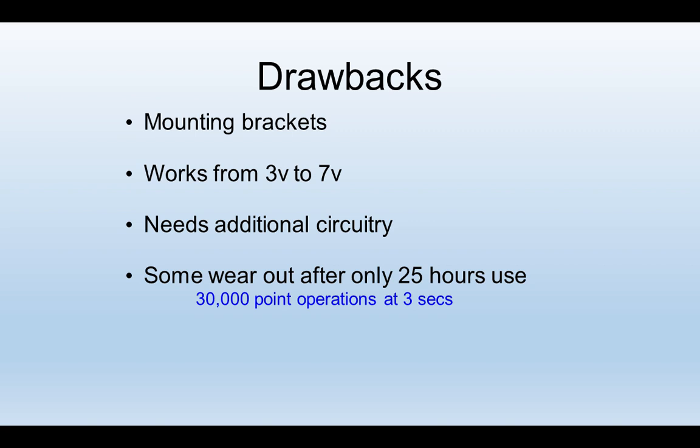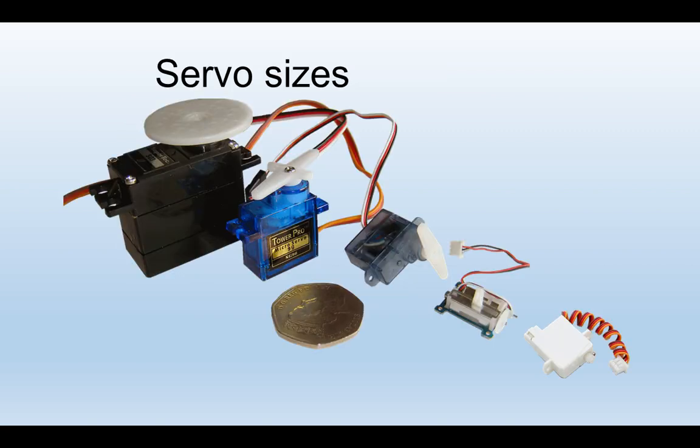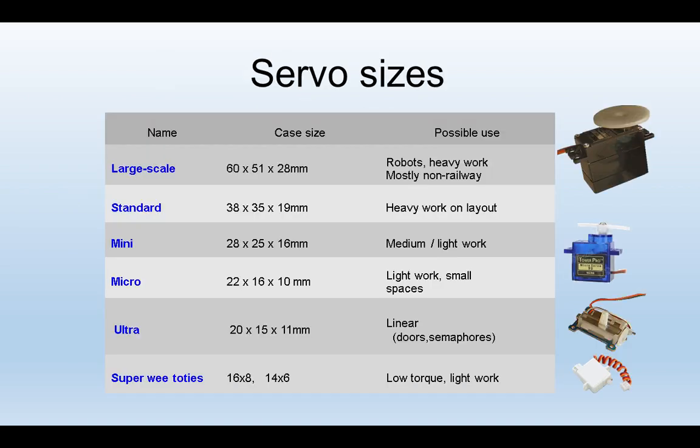Here's a selection of typical servos used in modelling. They tend to come from a range of given sizes, with different uses depending on how much work they have to do. There are grades from large scale — the big beast at the top used probably in O gauge or for heavy cranes — right down to ultra and linear servos, and a tiny category that, being from Scotland, I just call 'super wee toties': absolutely tiny, small enough to fit inside a coach to open doors.